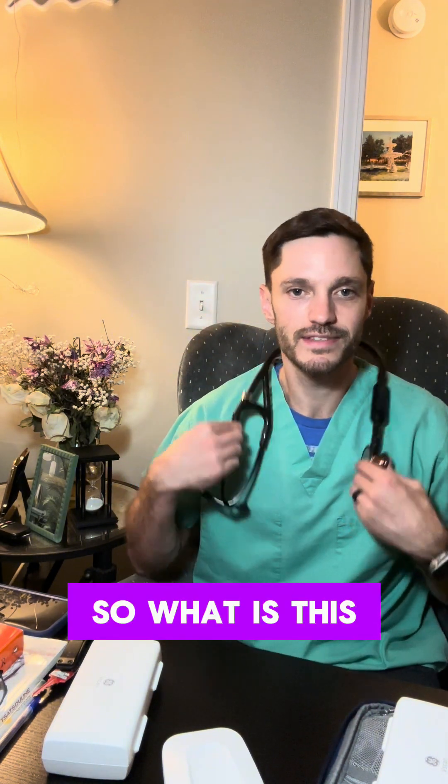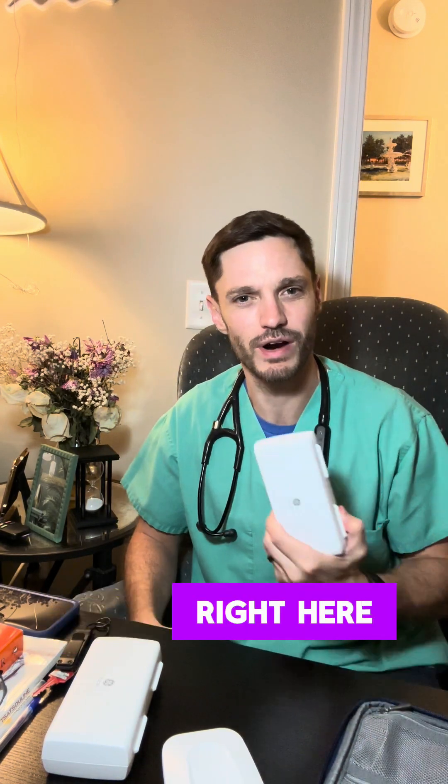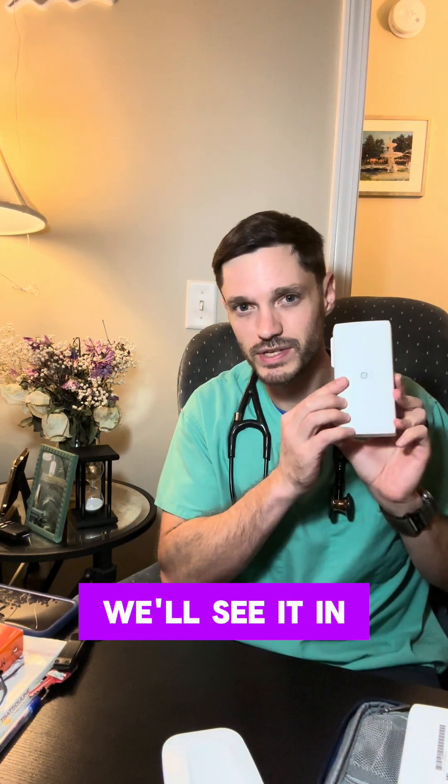So what is this thing? This is a stethoscope — you know what this thing is, everyone knows what this thing is. What is this thing right here? You have no idea, right? You probably don't know what this thing is, so we'll see it soon, we'll see it in a second.